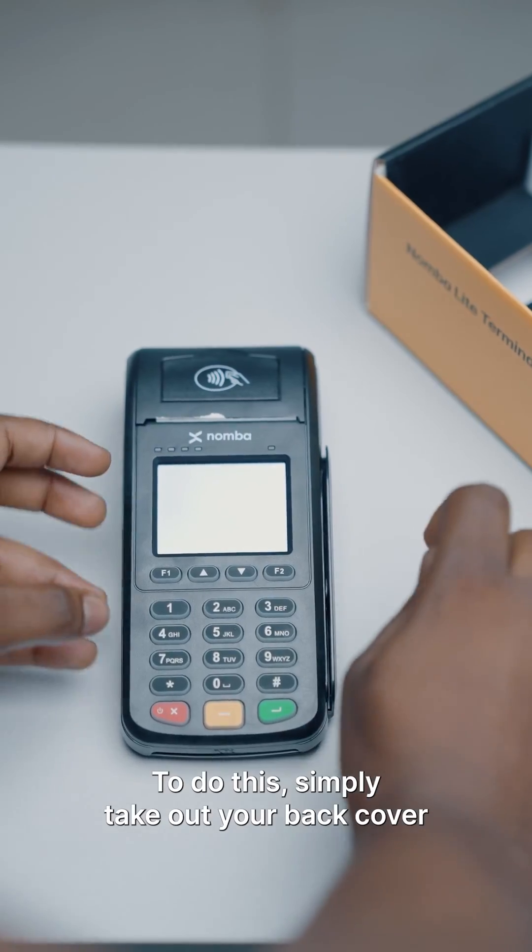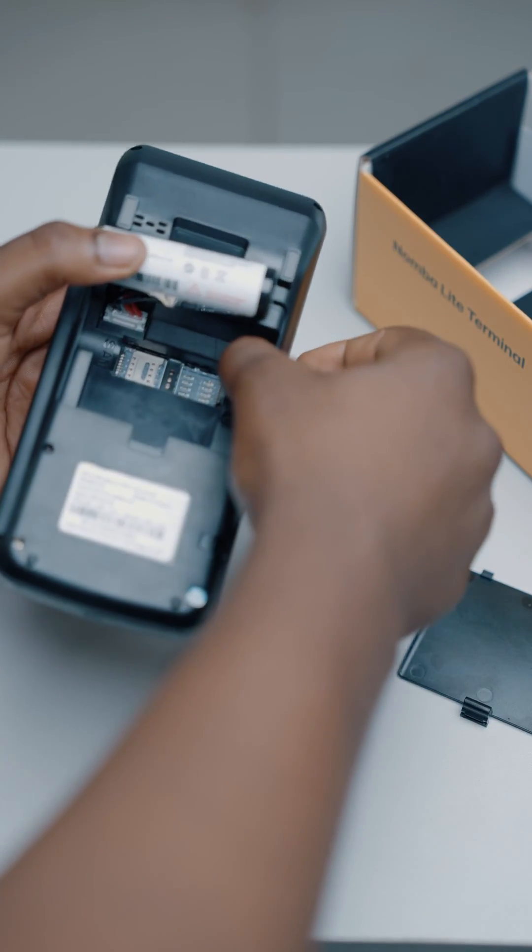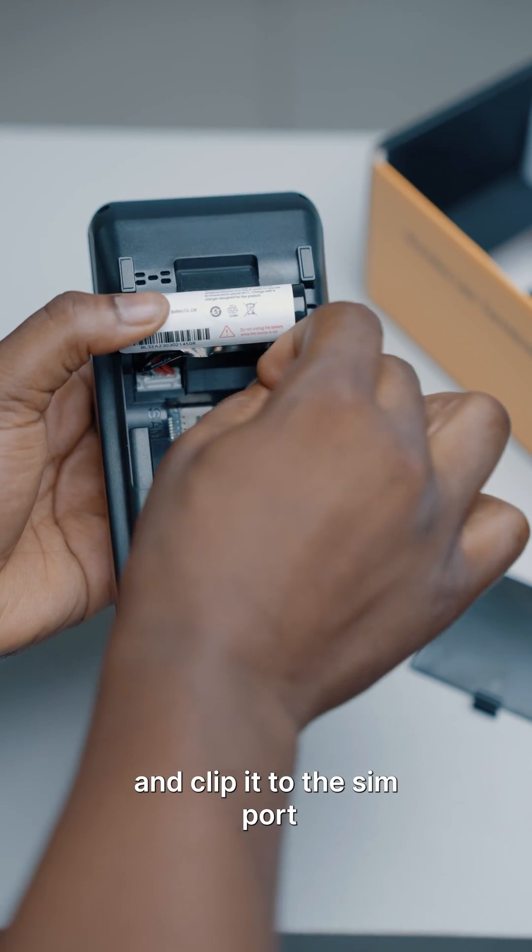To do this, simply take off your back cover and your battery carefully. Input your microSIM and clip it to the SIM port.